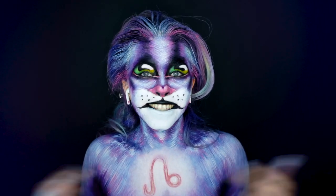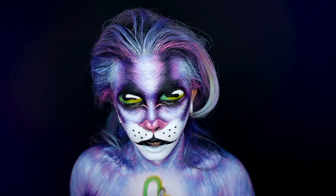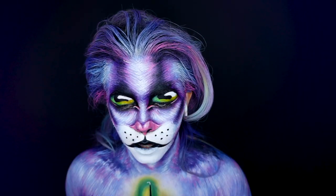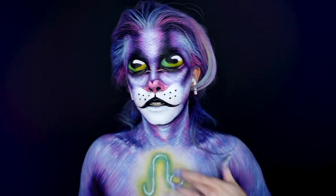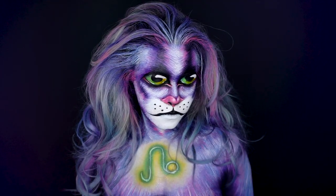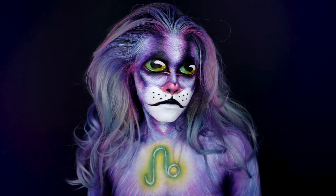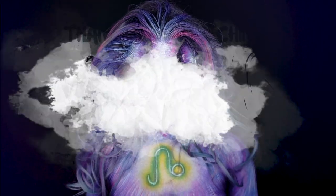And now finally the star sign. This is the final look — let me know what you think about it in the comments below and I will see you in the next video.